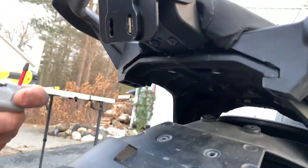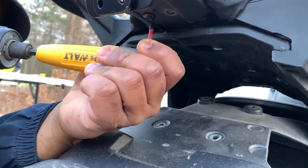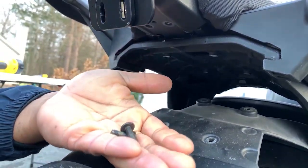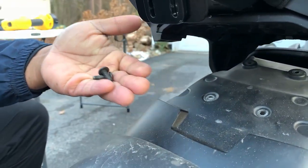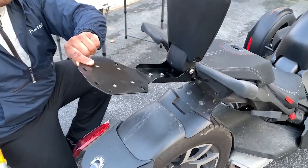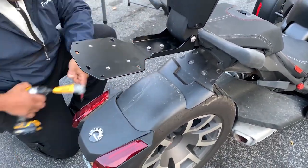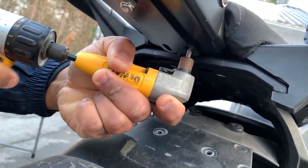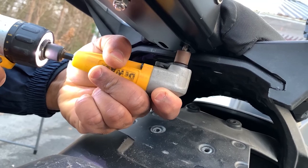Flip it up, and there are those two screws again. Now we pop them out — we're gonna get rid of them, they're just too short. Use the longer ones that came in the kit. It's gonna go right up through the rack, right up through the backrest, and make everything nice and tight.